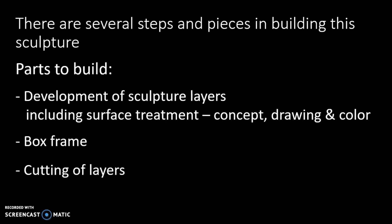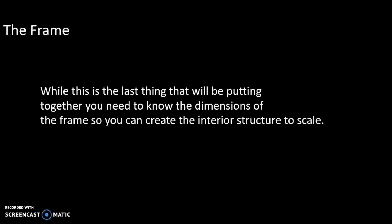I'm going to talk about the cutting of the layers — how to take them apart before you put them back together — and then the actual construction. So you do have to know the dimensions of the frame that will be the housing for the sculpture, so that you can have the elements to the right scale.